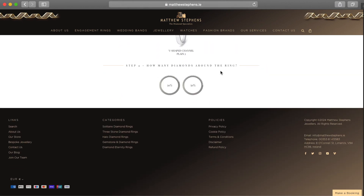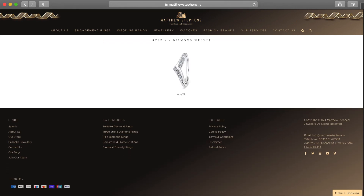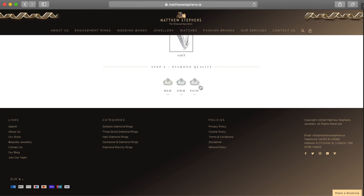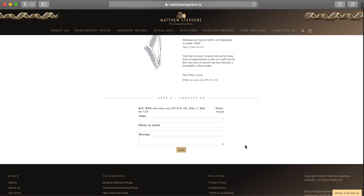And then step four again — how many diamonds are around the ring. You can have 30% or 50%; again standard is 50%, and for this one it really only has one choice so I'm gonna choose that. And then the diamond quality — this time I'm gonna choose F, a better grade. And then my normal ring size, and then we are at the final price.